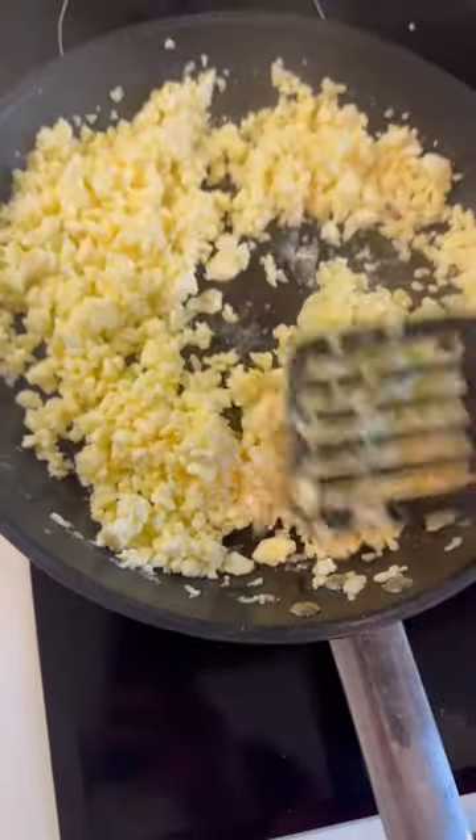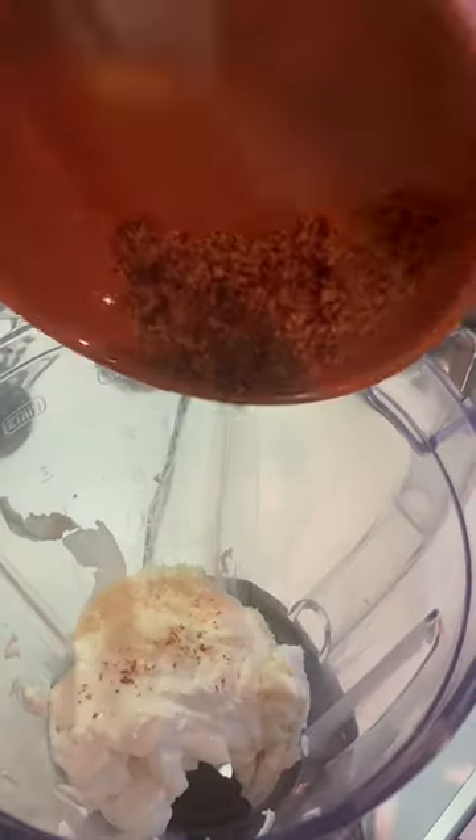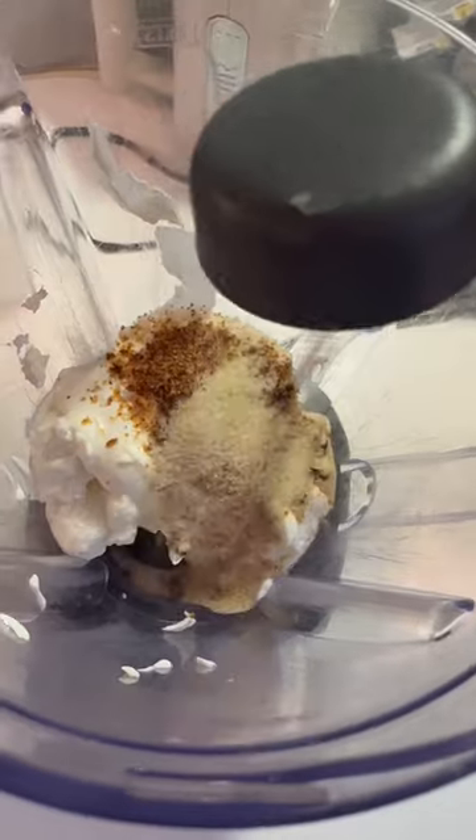In a blender put in 50 grams of cream cheese, 50 grams of fresh mozzarella, 2 tablespoons of sour cream, 1 teaspoon of parmesan, and 1 tablespoon of toasted beef gelatin — toast it in a separate pan — then add a tablespoon of untoasted gelatin.